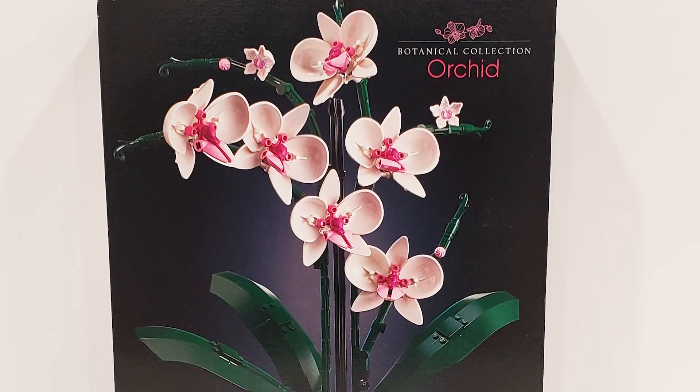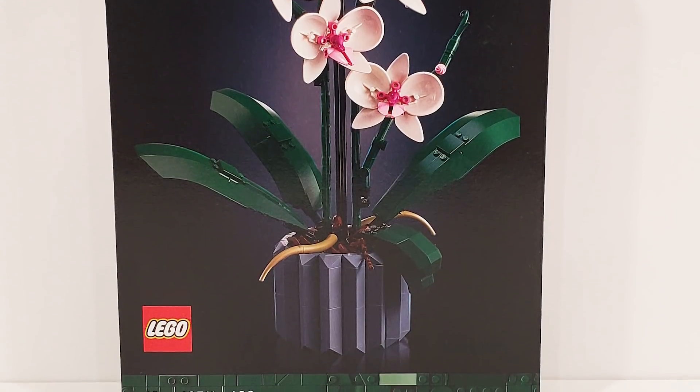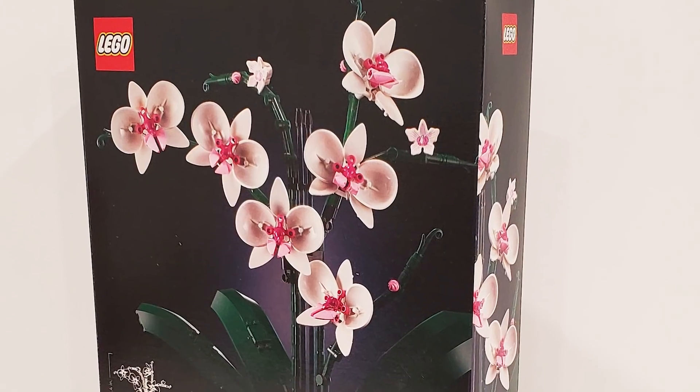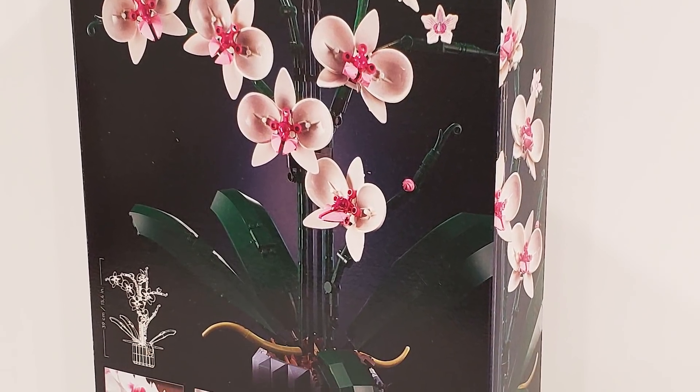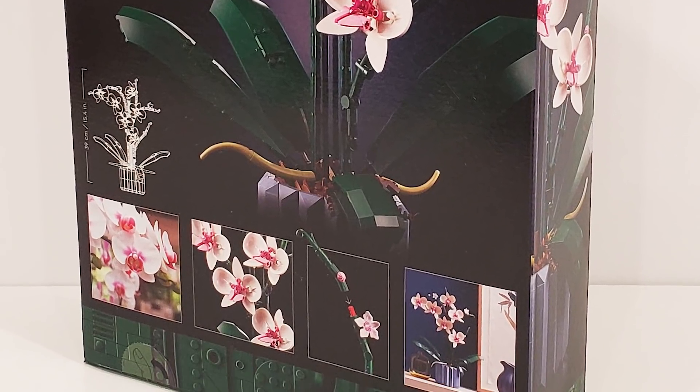This 18-plus set comes with 608 pieces and is set number 10311. The box is absolutely gorgeous. It has some beautiful images on both the front and back, and the Orchid stands 39 centimeters or 15.4 inches tall.